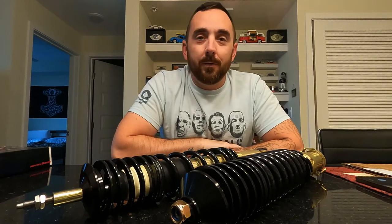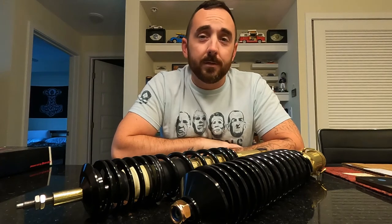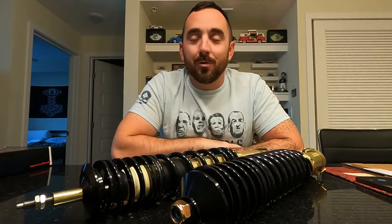So after some arguing with them, I sent them back, and they still haven't changed the listing, so as a word of caution, don't order them on eBay.